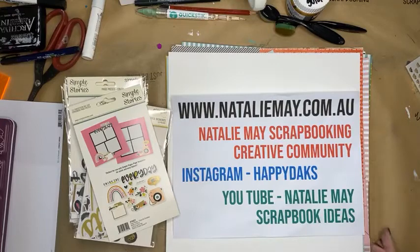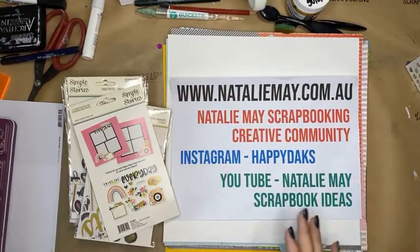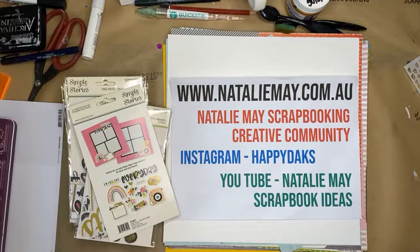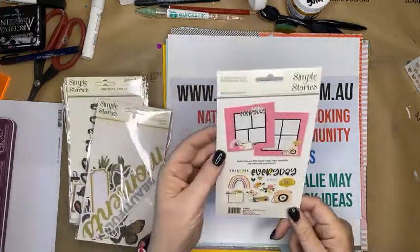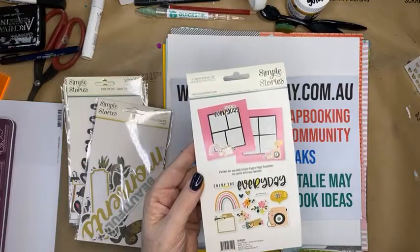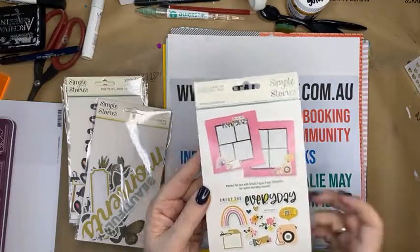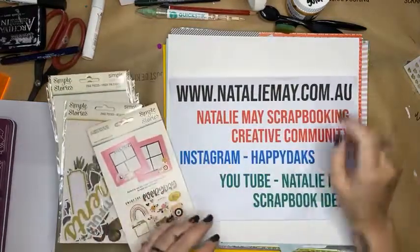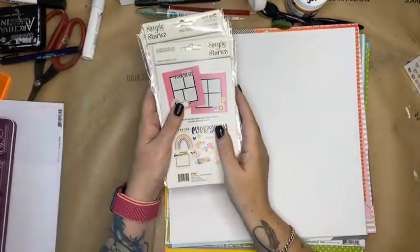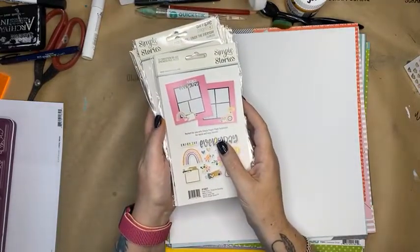Simple Stories has always been one of my favourite companies. I'm a huge fan of Simple Stories products, always have been for the 20-plus years I have been working in this industry. I love their papers and I love the fact that they coordinate all beautifully together. Their most recent collections have released these page pieces, and they are discounted for today. You'll find them in the show specials category online on NatalieMay.com.au. They are a very underestimated tool.